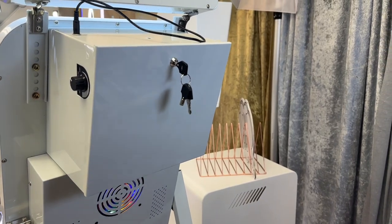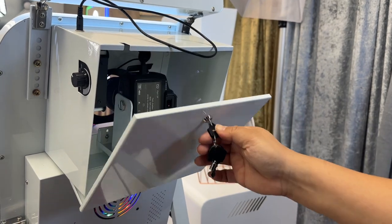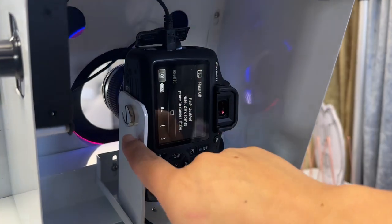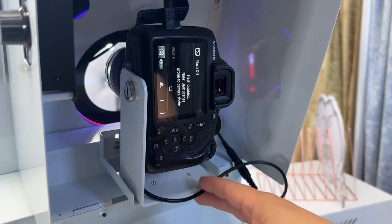In this video we're going to be removing and adding the camera to the excess mirror booth. This is how it's supposed to look. You'll have your data cable on top, your little ring screw that's holding the camera in place, and then your AC adapter.